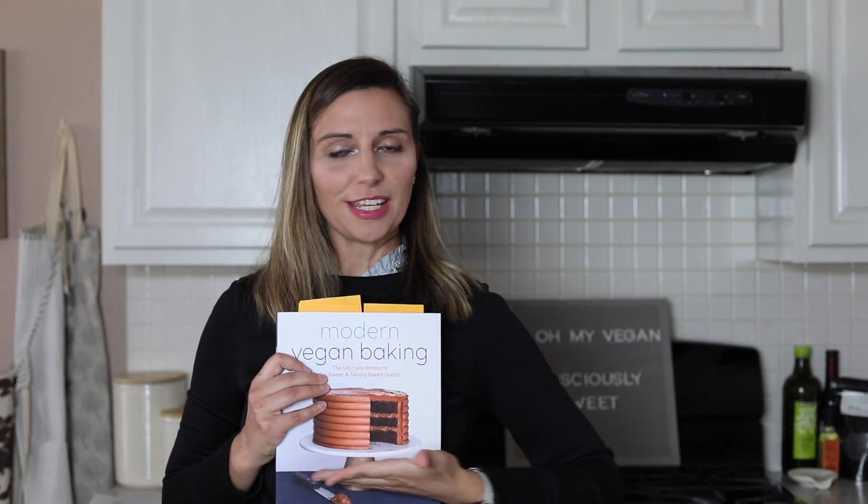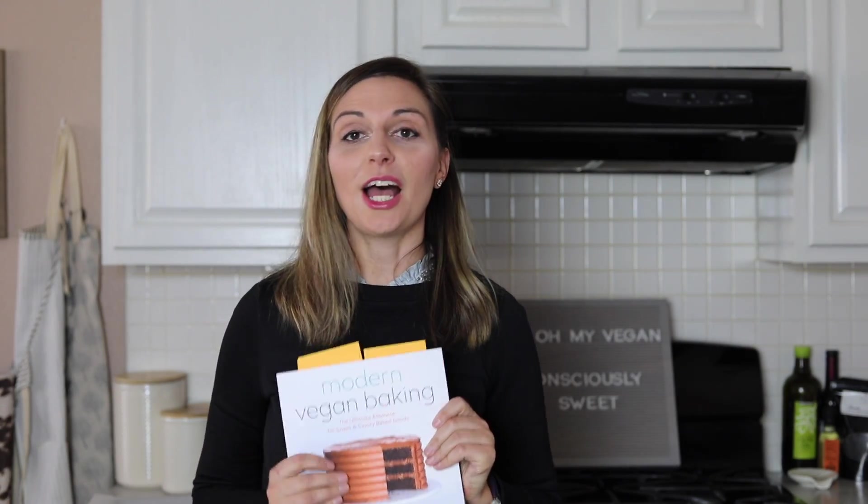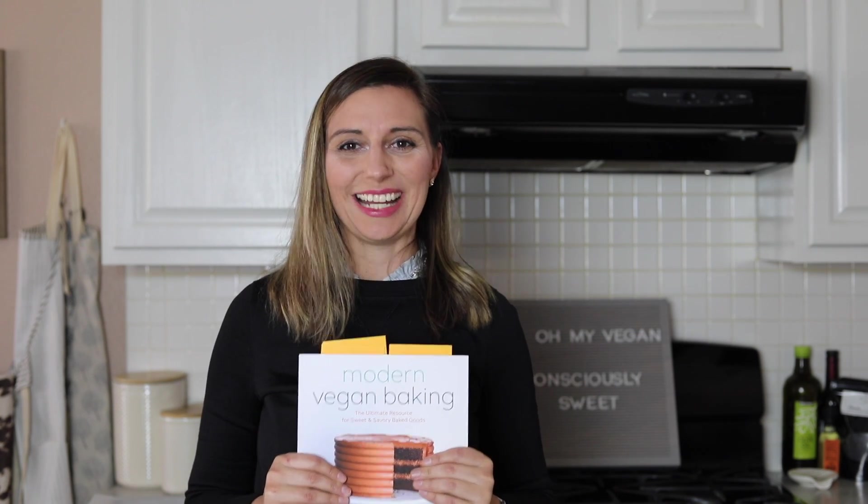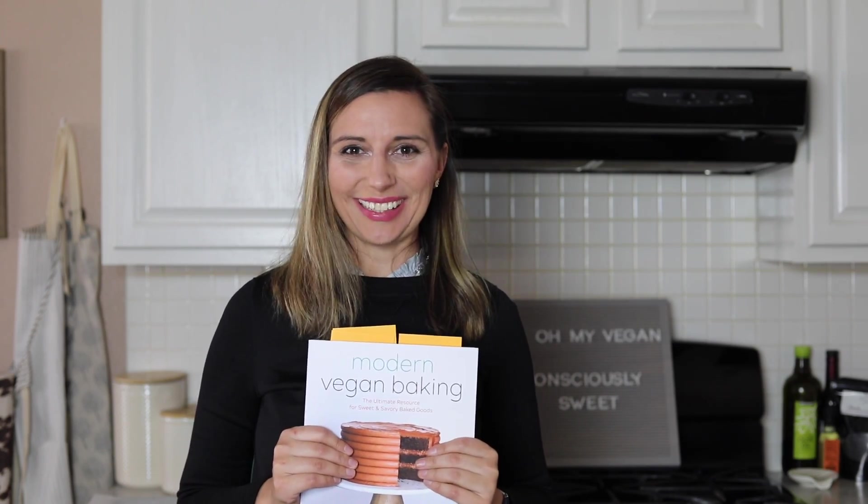So today we are working with Modern Vegan Baking by Gretchen Price. I am really excited to try this recipe. We are going to be creating chocolate chip cookies today. Join me and let's go ahead and get started.